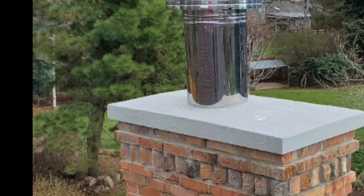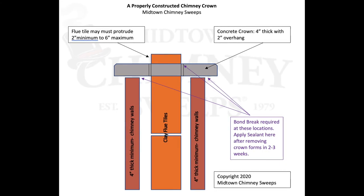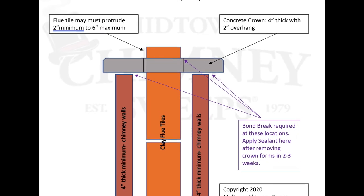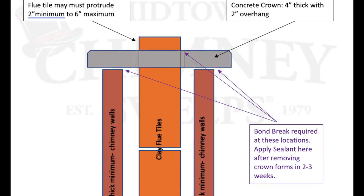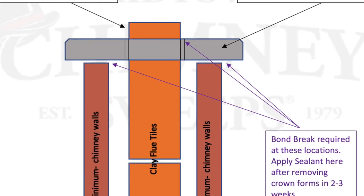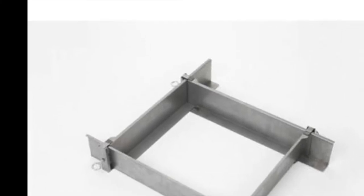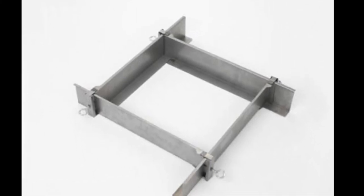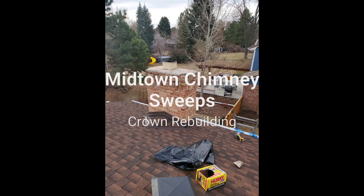Hello and welcome to the Midtown Chimney Sweeps Crown Rebuilding Seminar. We're going to show you several video clips and still photos. It's important to understand from the beginning how a crown is to be constructed: it should be about four inches thick, overhang two inches on the sides, and the flue tile should stick up two to six inches out the top. There should be three places where there's a bond break on top of the chimney walls and around the flue tile. An easy way to construct this concrete monstrosity which sticks over the sides of the chimney wall is the Jelco crown forms, available from Copperfield for right around $250.